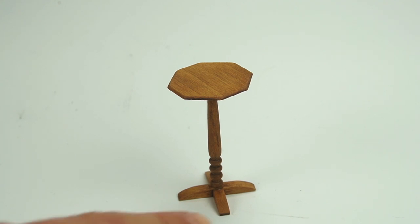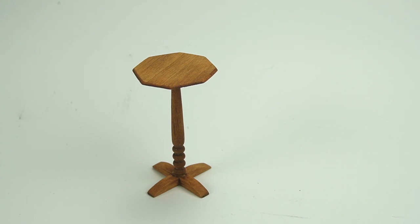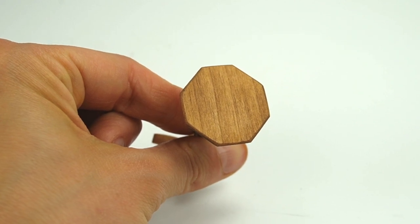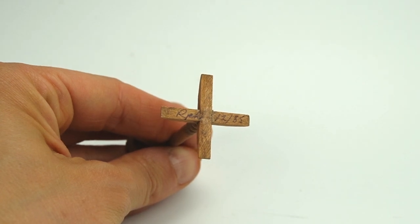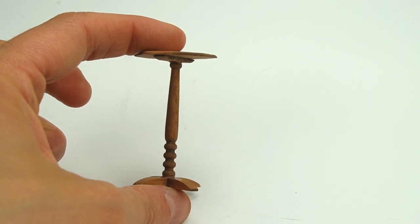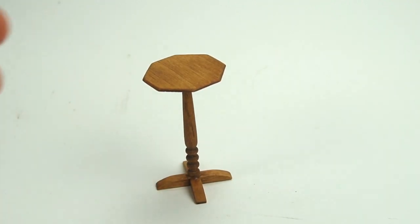Here I have a beautiful vintage handmade pedestal table — a candlestick table they call it, or a plant stand. There's a little added detail on top because the top is eight-sided, so it's an octagon. The table looks brand new but it was actually made in December of 1985 and it is signed RPH. Since it was made in December, I wonder if maybe it was a Christmas gift for somebody.